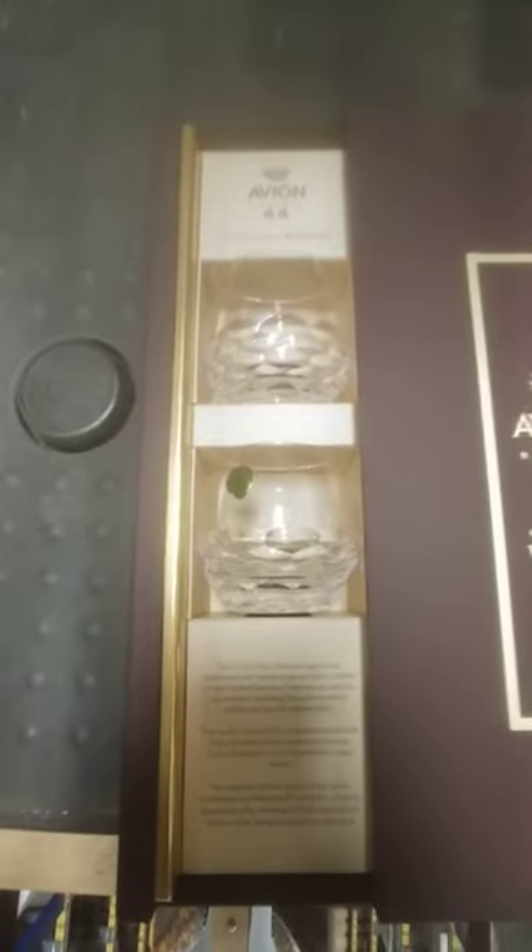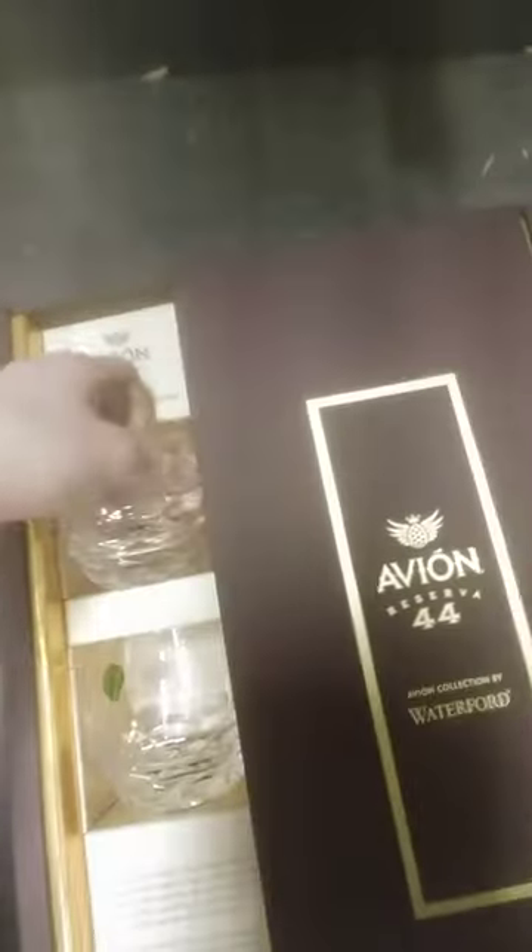Here we go, let's see what we got here. That's how it's going to open. You got to pull one from the side, and you get your glasses — real nice glasses. You can get two glasses with the set.